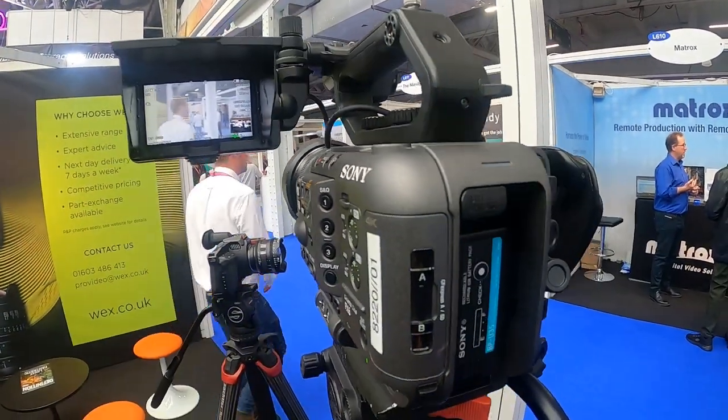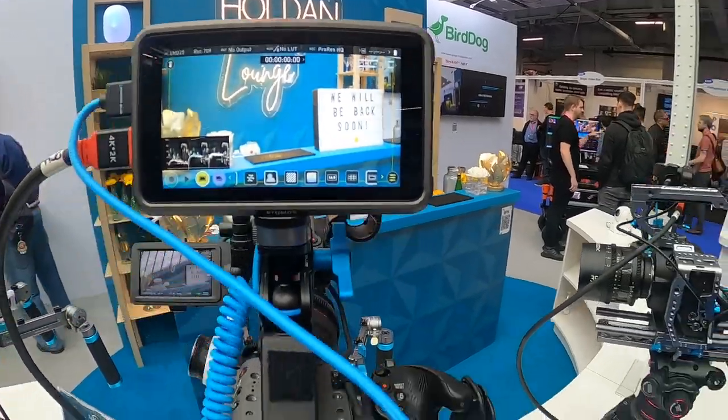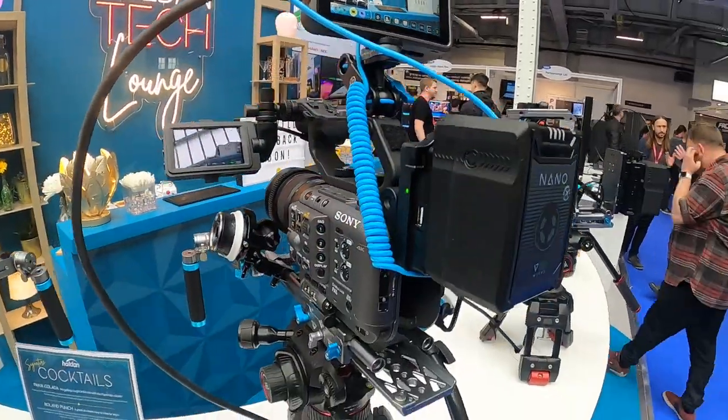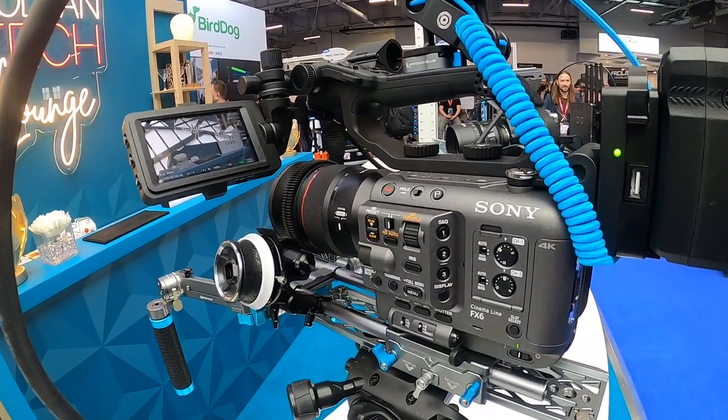This is the Sony FX6 — my favourite camera at the moment. I definitely want to get my hands on this. It's got quite a backlog at the moment, so everyone's ordering this camera. But what I love about it is this form factor. It's nice and small, compact, so you get the quality of an FX9 but also a smaller form factor, and some of the sensors and the good stuff of the Sony A7S III.